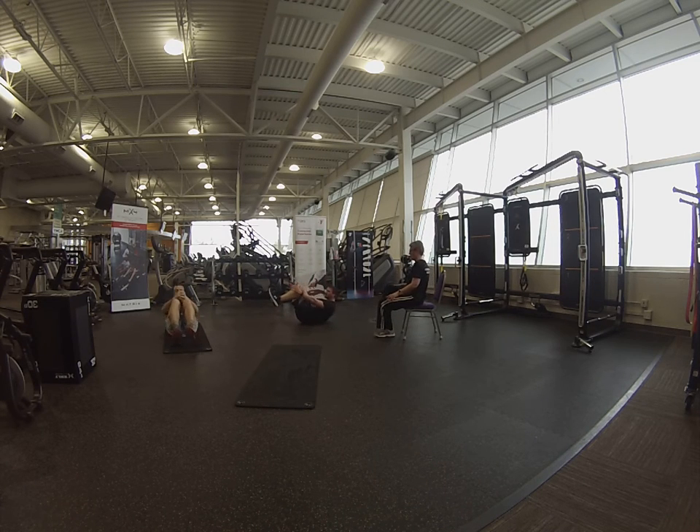Fifteen seconds left, here we go. Breathe through it. Tighten that core as you extend those legs out. Good. Five seconds — come on. Two. One. Relax.